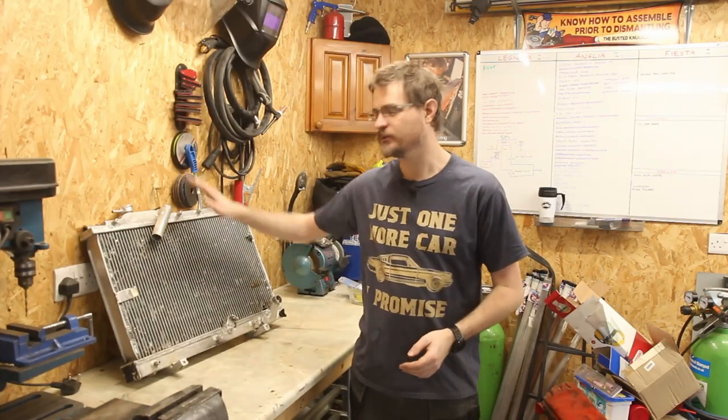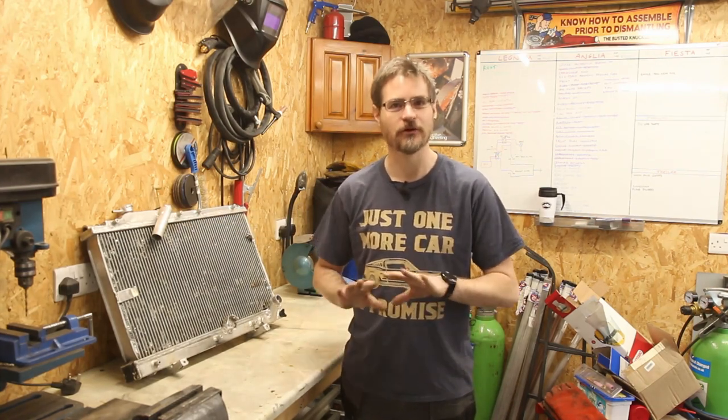Hello and welcome back to Gary's Garage. After last week's frustration with this radiator, this week we are not going to be doing anything with the cooling system.